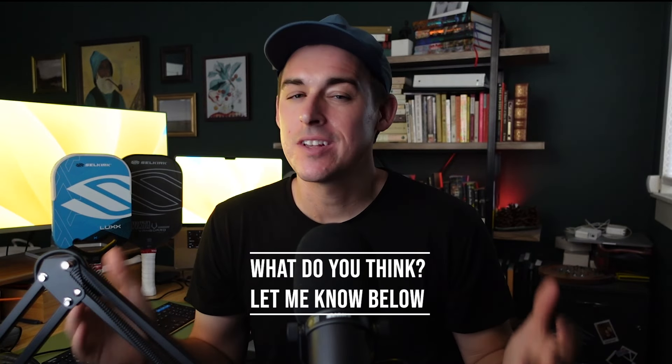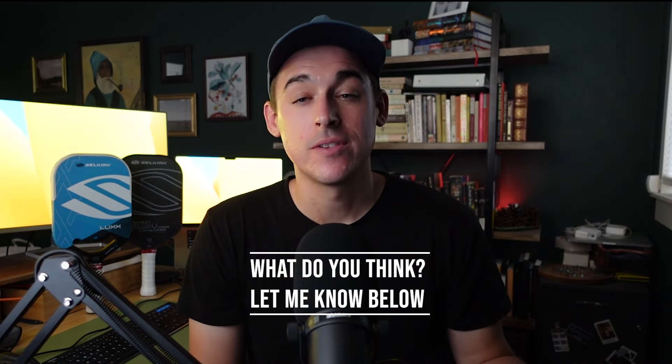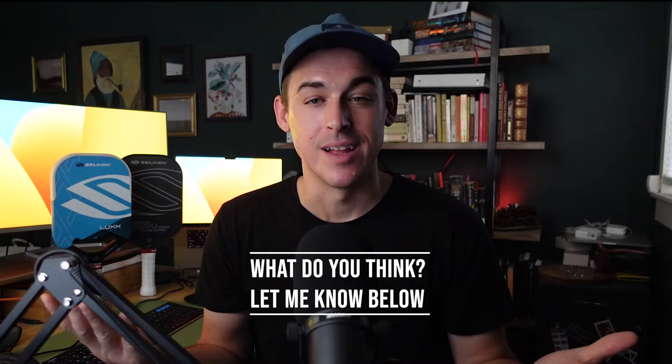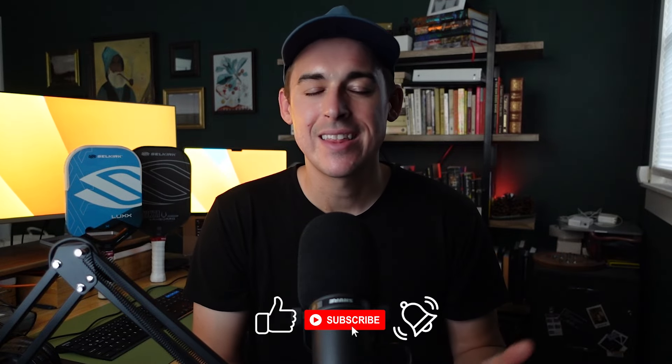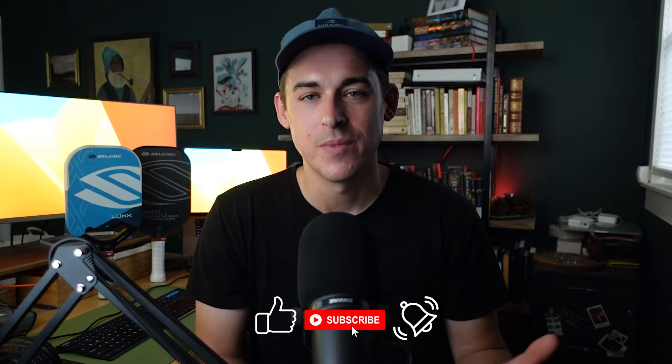So what do you think? Is there something I'm missing about the Vanguard? Is the Lux worth $250? Is there a better control paddle that can beat the Lux? Let me know in the comments. If you enjoyed this video or learned something new, please remember to like, subscribe, and hit that notification bell so you never miss another update. High five for them all — thanks for watching.